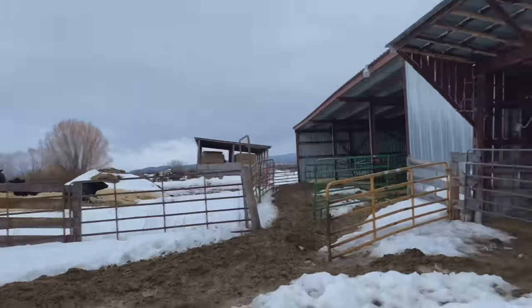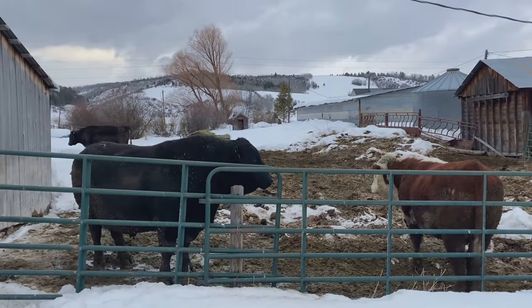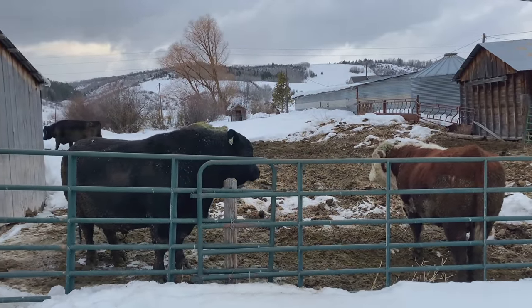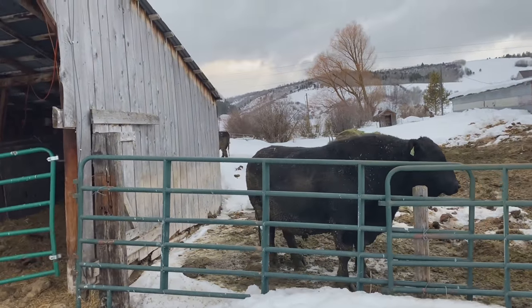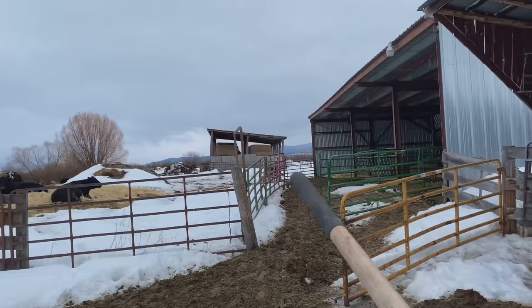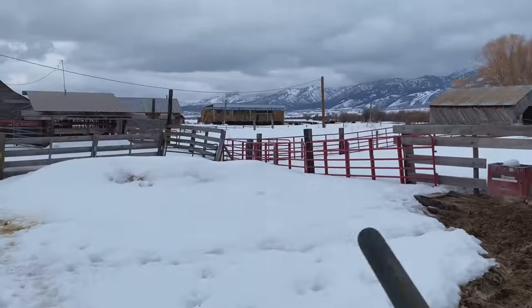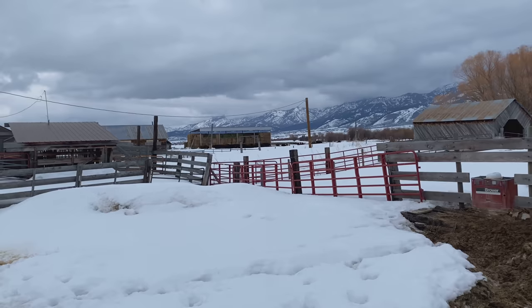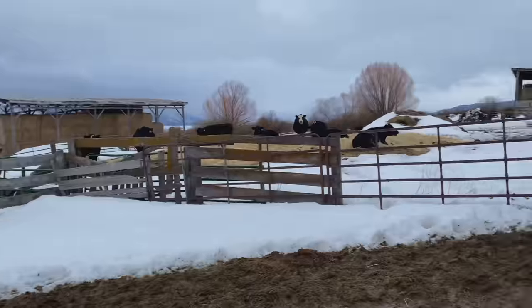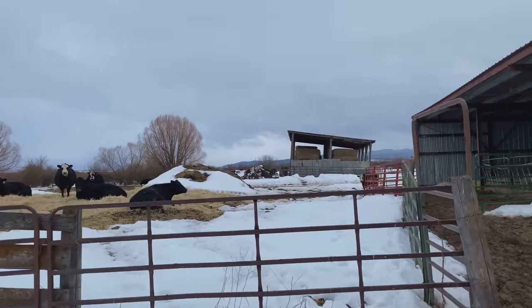I figured I'd show you the other hay shed we've got to pitch out of. Got to walk through these crowds and past the bulls here — they're just waiting to go to work. In about three weeks they'll be put to work. This hay shed right here is the one we've got to go pitch out of next, and that one over there is the one we were just in. Let's walk across and crawl up into this one and pitch the hay out of here also.